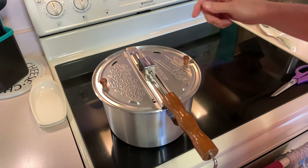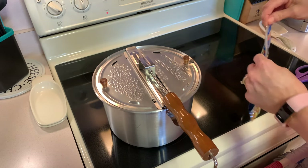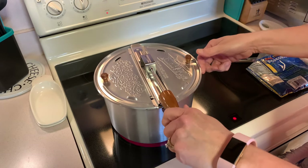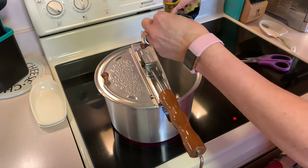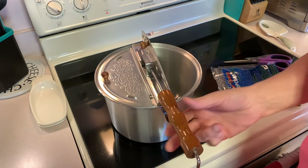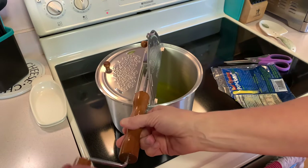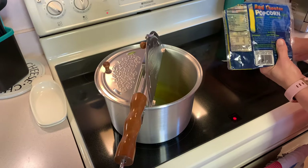I'm going to turn my burner on to medium high heat. Then I'm going to put all my ingredients in — I'll put my oil in first. I'm just going to give it a little bit of a stir to kind of get it melted. And now I'm going to put my popcorn in.